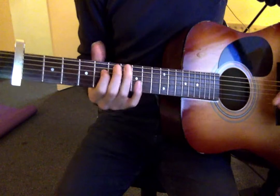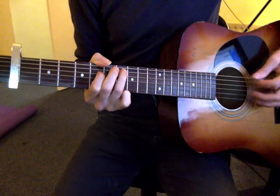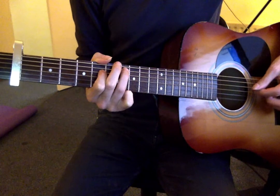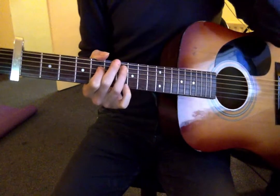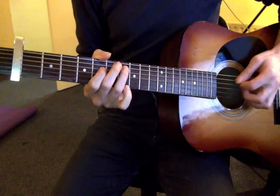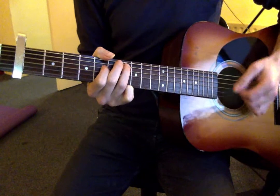So I've got this shape: first finger on fret 5 of the D string, third finger on fret 7 of the A string. And I'm picking: A string, D string, top E string, G string. That's the first four notes. You can see that I'm not doing it all with the pick. You could do it all with the pick, and it would be a very good exercise for pick accuracy, skipping from string to string.